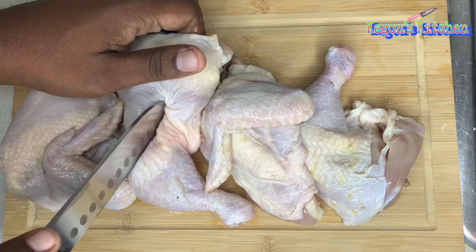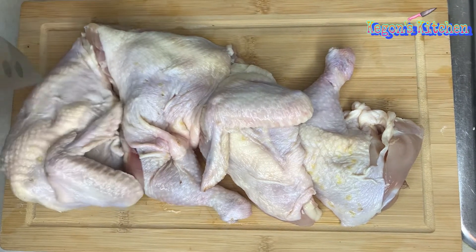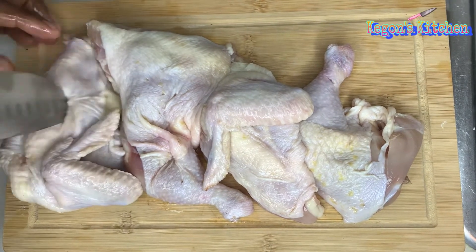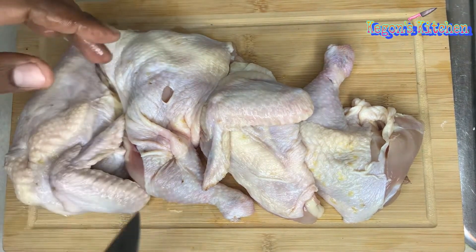Okay guys, so I'm just going to poke some holes in the chicken. This way the seasoning will be able to soak more evenly through the chicken.